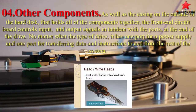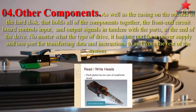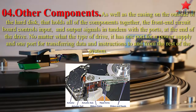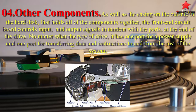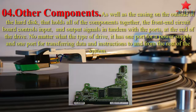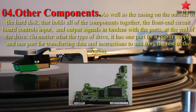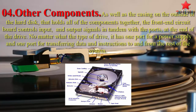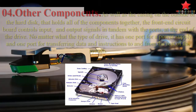Other components include the casing on the outside of the hard disk that holds all of the components together. The front-end circuit board controls input and output signals in tandem with the port at the end of the drive. No matter what the type of drive, it has one port for a power supply and one port for transferring data and instructions to and from the rest of the system.